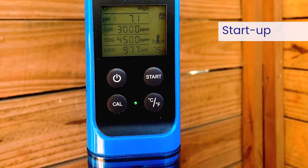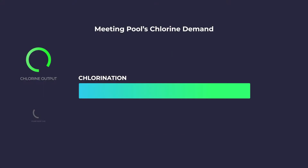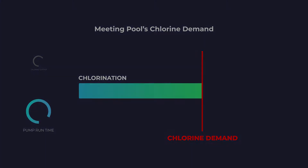Measure your available free chlorine in the pool after 2–3 days and adjust the chlorine output level accordingly. If the available chlorine is too high, lower the output level. If the available chlorine is too low, raise the output level. It will take a few adjustments to find the ideal setting for your pool. Once set for the pool's current needs, it should only take minor adjustments to the system's output level or pump run times throughout the season.